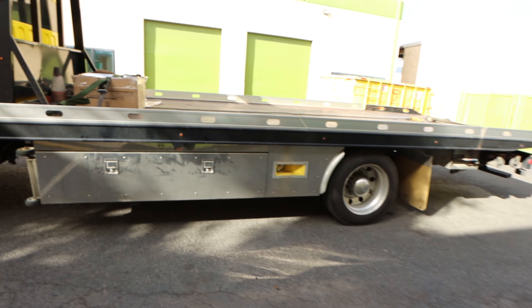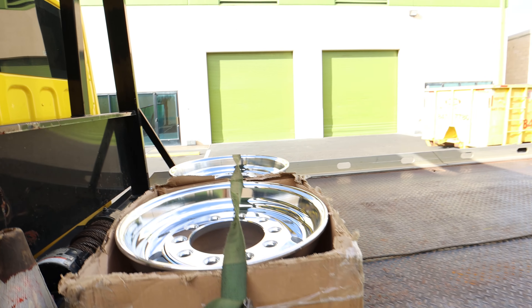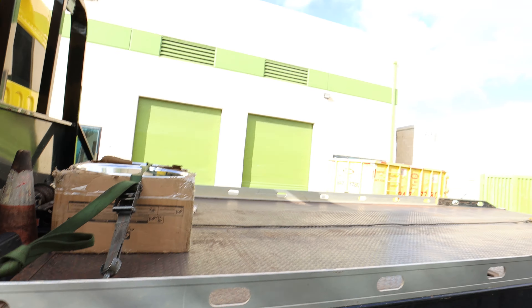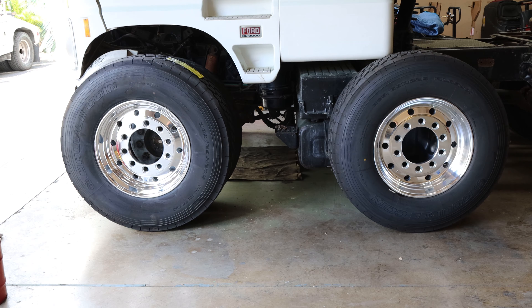Aloha, what is up everyone! Today we're going to get the tires mounted and balanced on the new Alcoa wheels. Let me show you — they are on the truck and we're going to the tire shop right now. Hopefully it won't take too long; they said about an hour for everything, maybe a little bit less. It'll be a quick video today — like, comment, subscribe and we can keep the videos going. Let me know what you guys think.